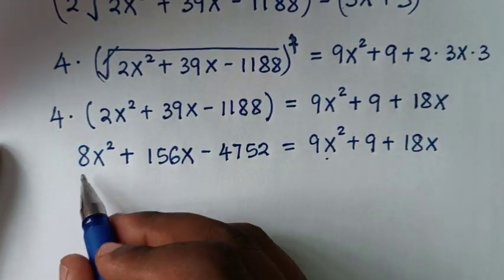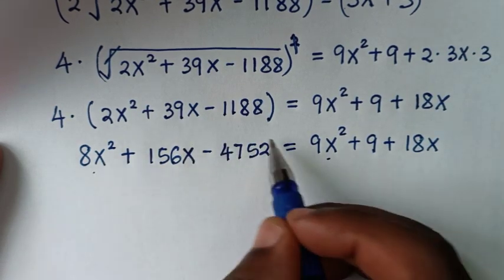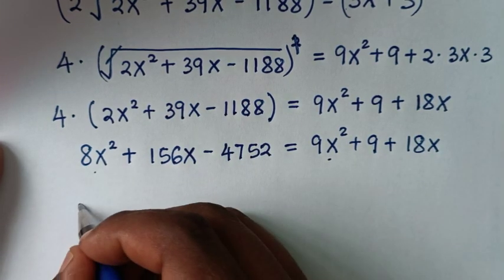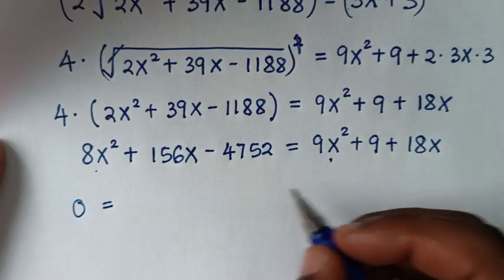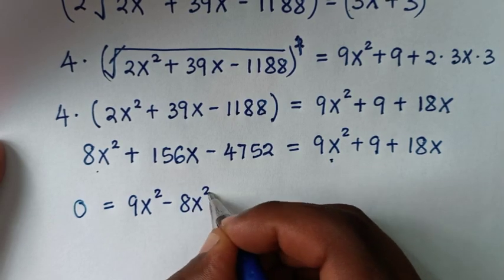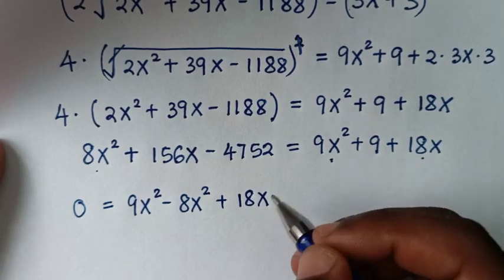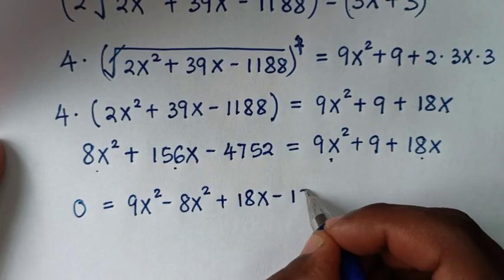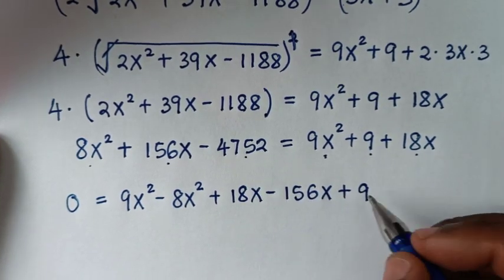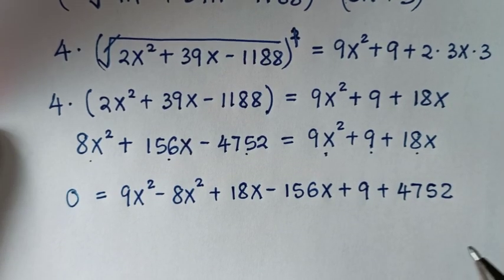Now we rearrange by moving all terms to one side. Taking everything to the right side: 0 equals 9x squared minus 8x squared, then 18x minus 156x, then plus 9 plus 4752.